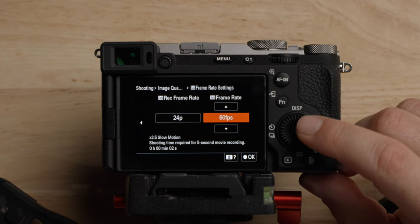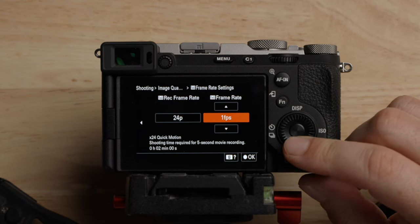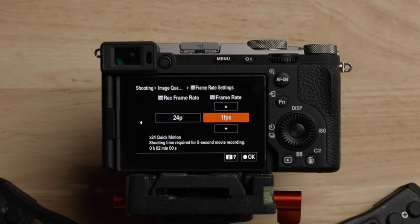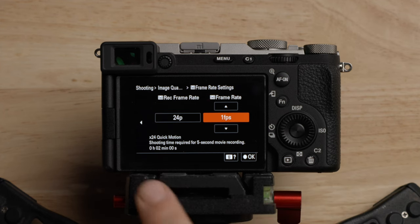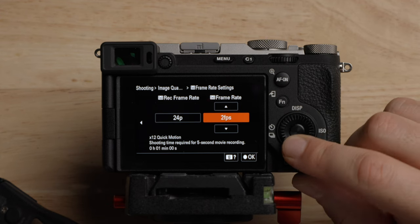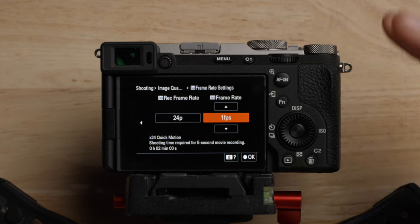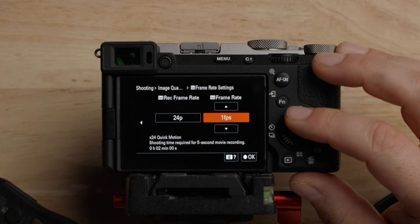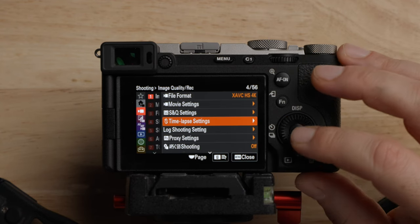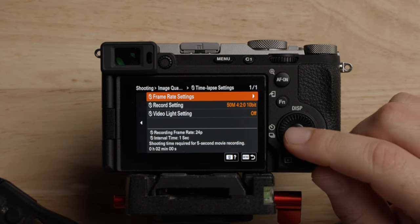For the quick mode, if we come over to the frame rate and change this to one frame per second, it's going to record one frame every second and then turn it into 24 frames per second — so it's a times 24 quick motion, which is a time lapse. You could just set this up and let it run and it'll automatically be sped up in the camera. But now we also have time lapse settings, which is a different time lapse mode.